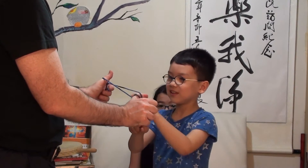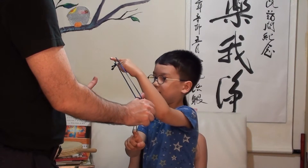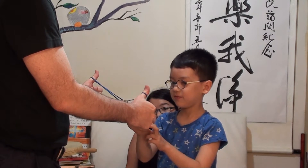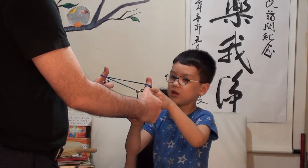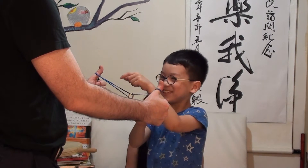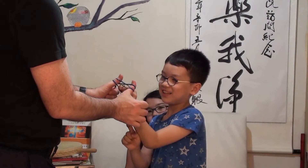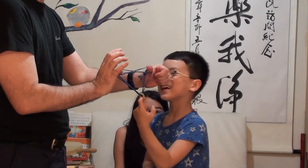Like this. No, no, no. That's a pretty nice pattern, but that's not it.